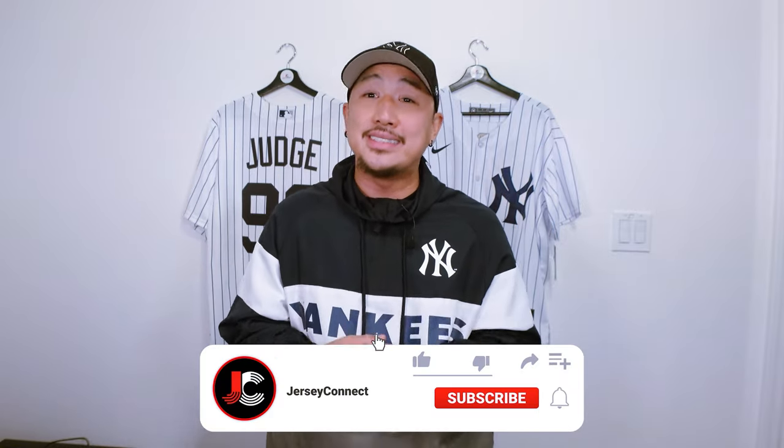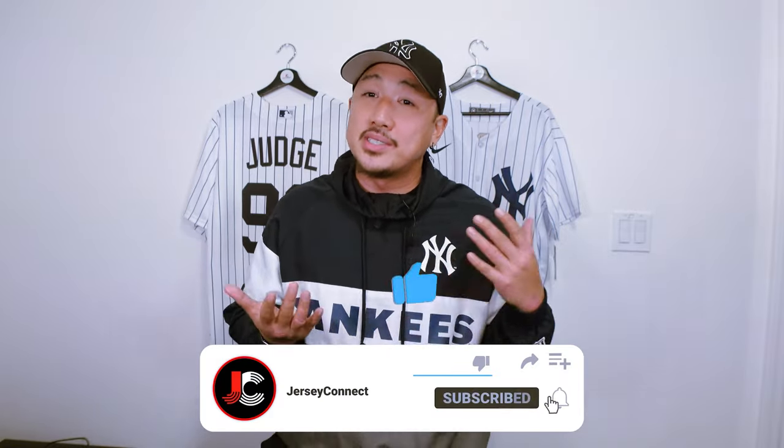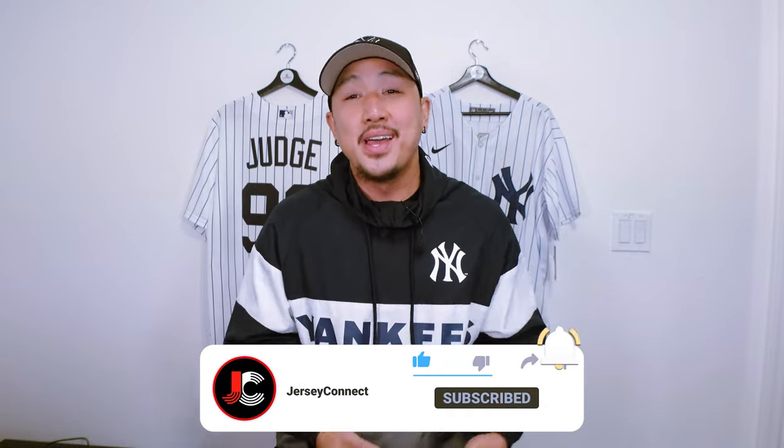Mostly with Nike jerseys I'm fairly well-versed, though on older runs I can get a little spotty since I wasn't collecting as much back then. Thanks again for watching, and on to the next video.